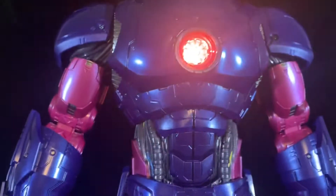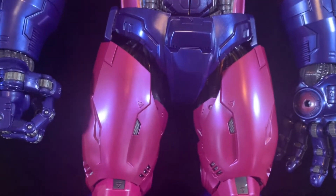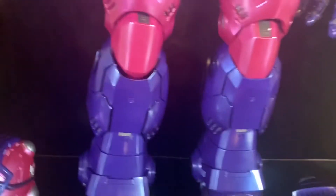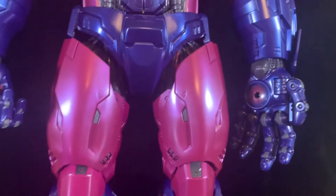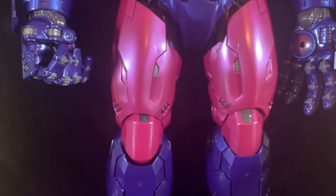The one negative thing I'd say: this is cool and all, but the last Sentinel they released had some voice lines in it, and that would have been fantastic to have in this figure as well. Maybe we're spoiled, I don't know.